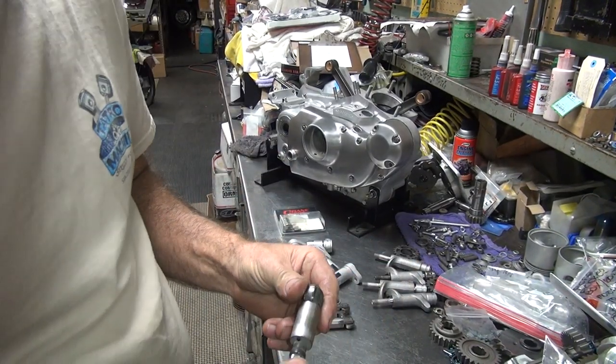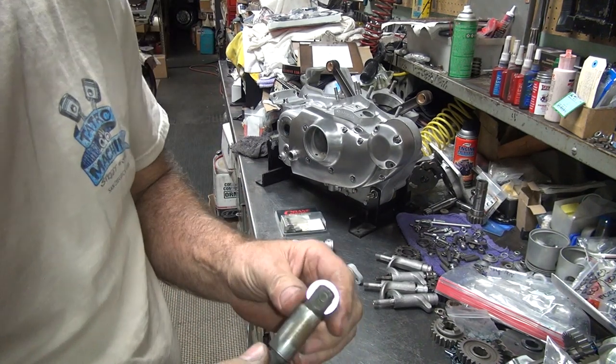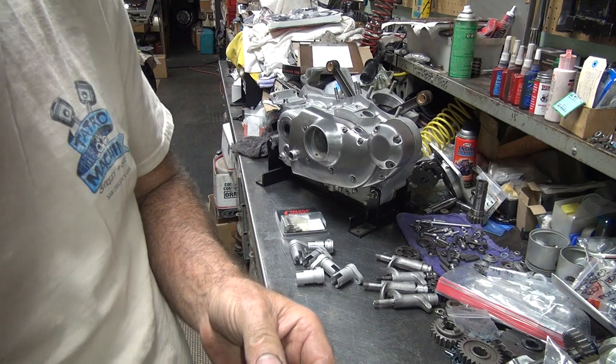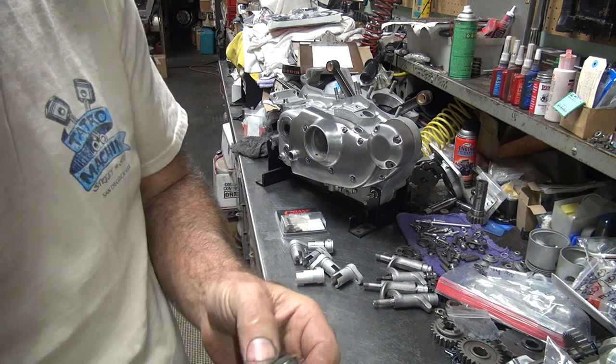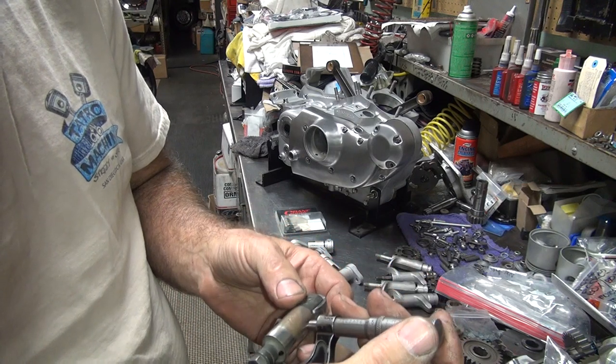Work on these lifters. So we got five to two from here. We've got to come up with four that we're going to use. So let's go measure these and see which ones look the best. Whichever measures the best is the one we're going to use.